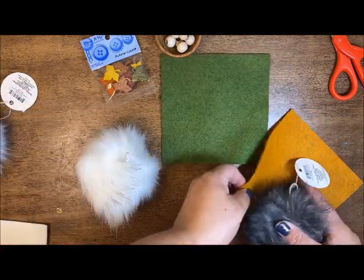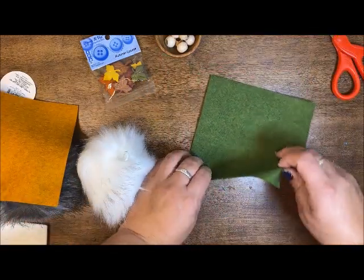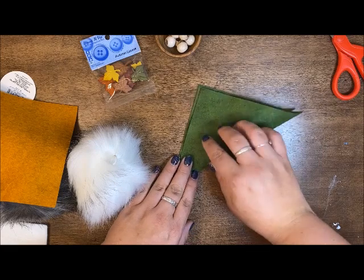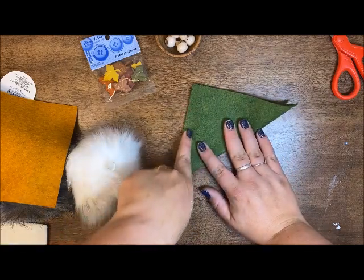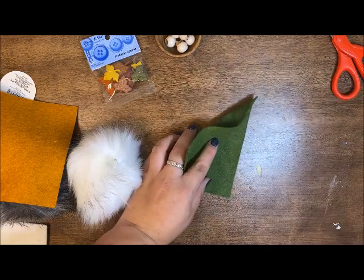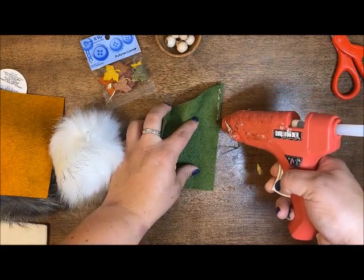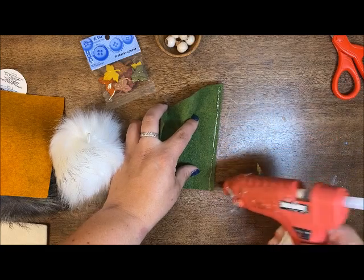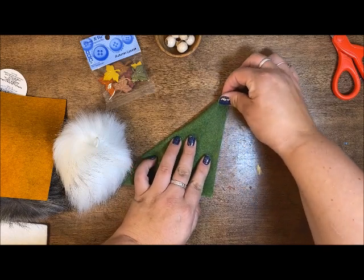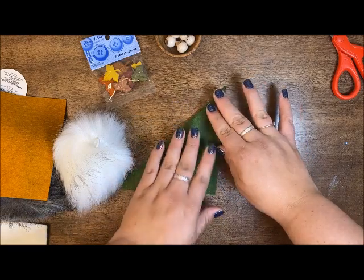I'm going to do these two-color hats first. I'm thinking I'll pair that gray with this orange one and we'll start with this guy here. I'm just going to fold it into a triangle, and then I'm going to glue along the edge with hot glue, going all the way down to the end, then fold and match my ends up.